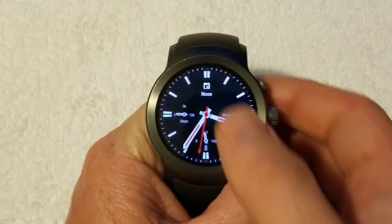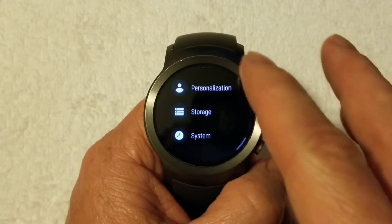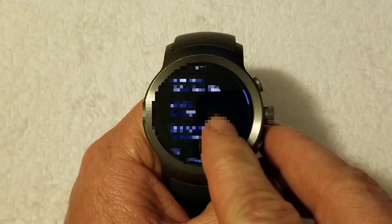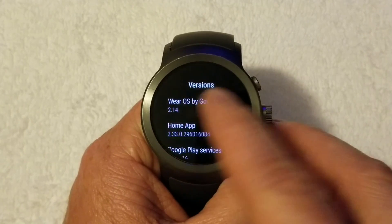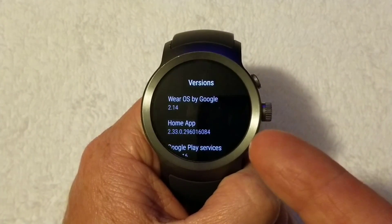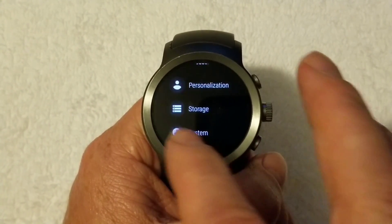Alright, so first things first, I'm going to show y'all that this is Android Wear and what version it's running. It's running the newest, latest version — it's on 2.14 — and I know that people have been having an issue with actually getting custom ringtones to work on this device. So I'll go ahead and show y'all how to do that.